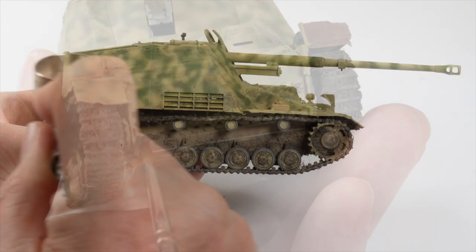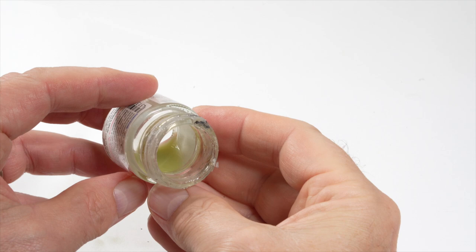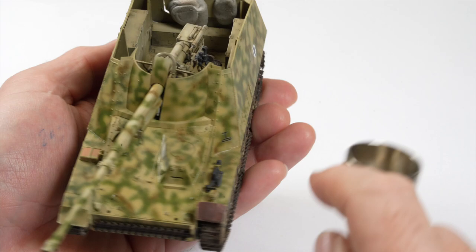It's always a good idea to seal the decals with a clear coat, but I also used this stage to add a very light filter to the model. The semi-gloss clear has a touch of dark yellow mixed in with it, and once sprayed, the colour will tend to unify the paintwork and tie it all together. The downside of the semi-gloss is that it will make the paintwork appear darker, but once I apply the matte finish in subsequent layers, the paint should lighten up again.